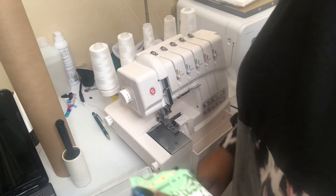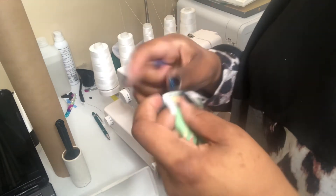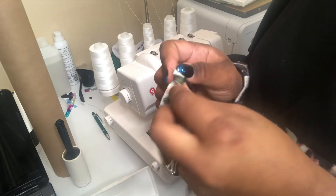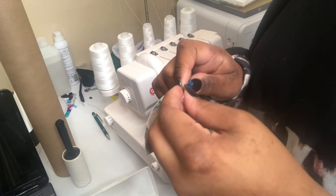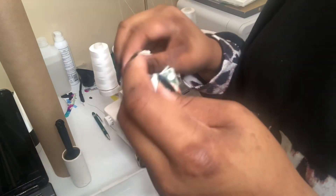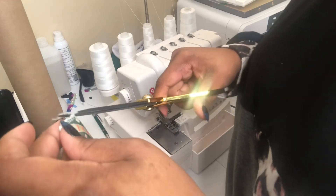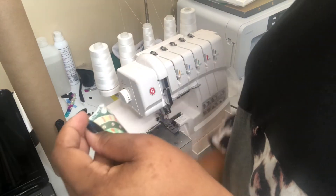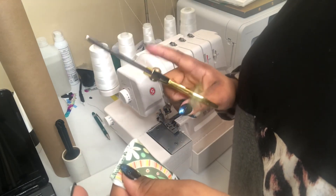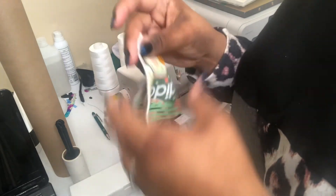If you have a sewing machine, all you have to do is backstitch and yours will not unravel. You should also use sewing scissors — I just had regular scissors on hand, but the sewing scissors work better for trimming.